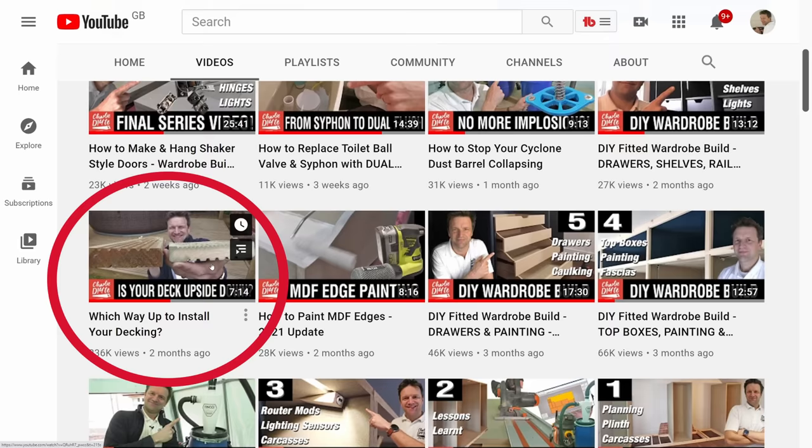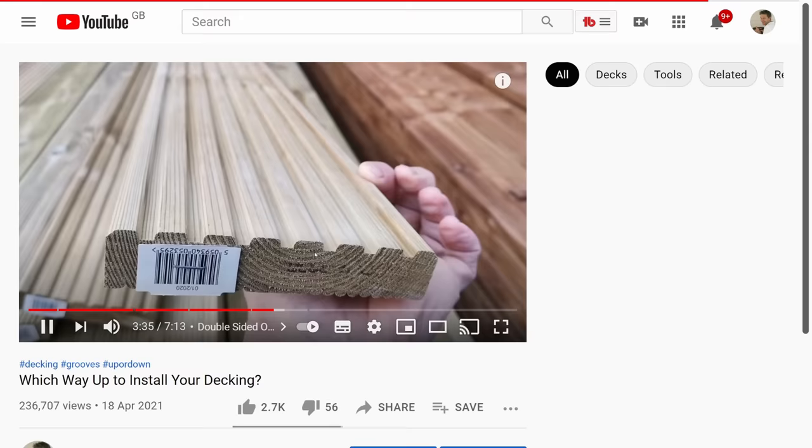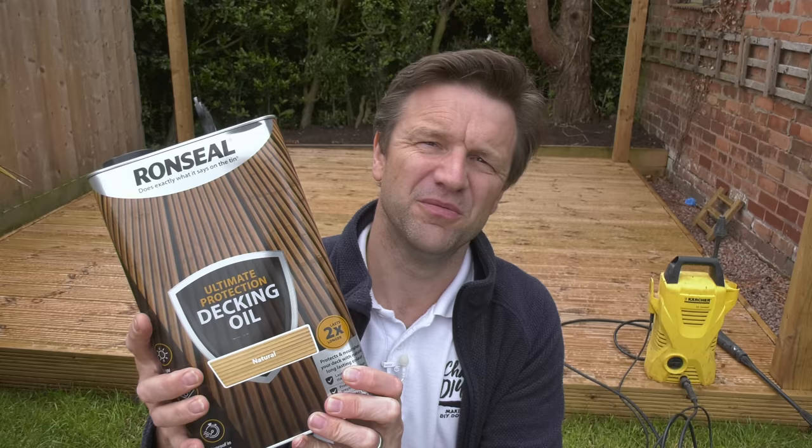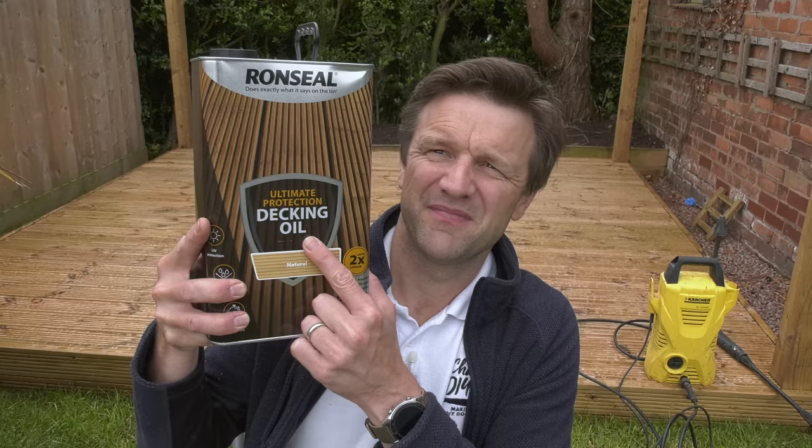So now we're on to what I think is the trickiest part of this process — choosing the right oil to treat or stain our decks. When I was researching for my 'which way up should the grooves be on your decking' video, I came back from the timber merchants with a tin of Ron Seal Ultimate Protection Decking Oil, only to find out it's not actually an oil at all, but a water-based product. So much for Ron Seal's products doing exactly what they say on the tin. That was me falling for the ultimate protection marketing gimmick without researching what other products were available on the market.